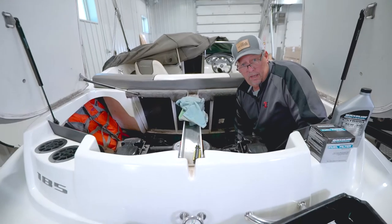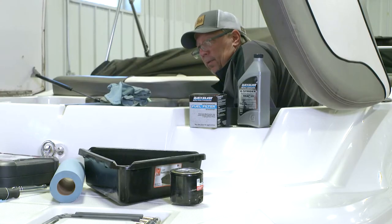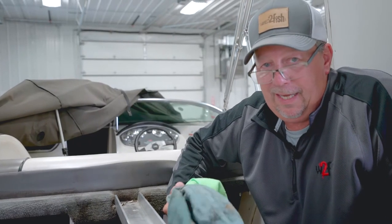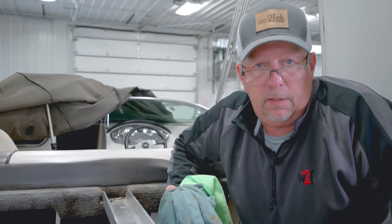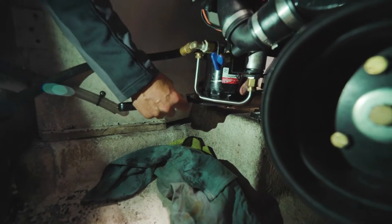On some boats you may have a shutoff valve on the gas line — turn that off if you can. If you don't have one, be aware there may be a little extra fuel flow. Have a few extra rags on hand to put in the bottom of the boat to catch any spilled fuel, and keep one underneath the filter as you pull it out.